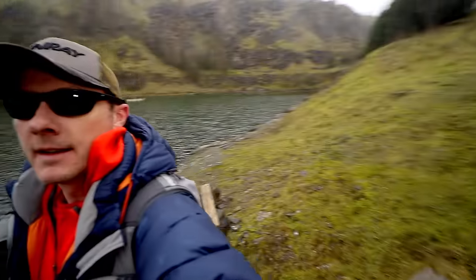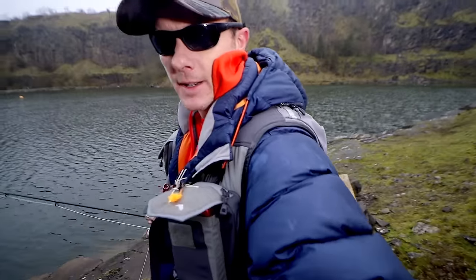If you look around, that's what I'm casting up against. It doesn't look too steep there but actually that is getting my back cast, all that. So I can only get one shot.